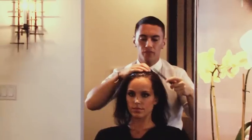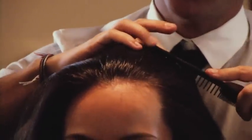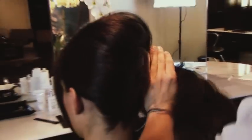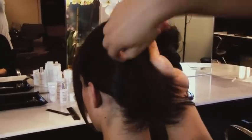Grab your comb, find out where you want your part to be, and just glide it across the head and split it in half. So we're kind of brushing it to one side, holding this hair to one side, because then we're going to flip it over to create that higher French twist.